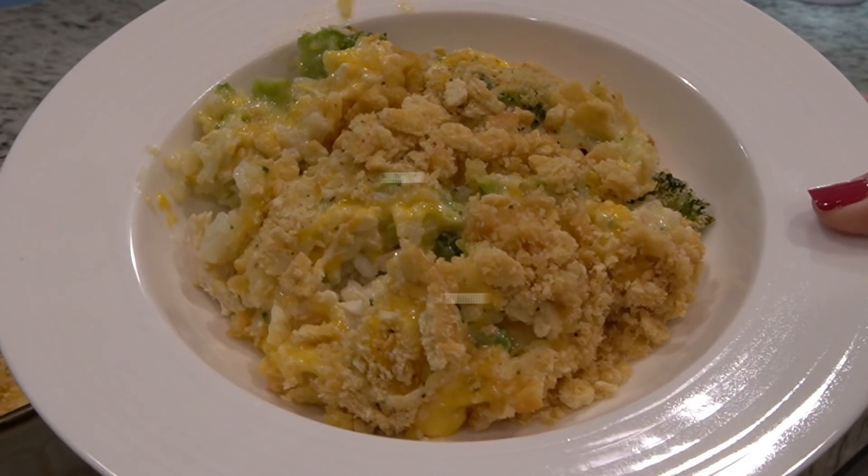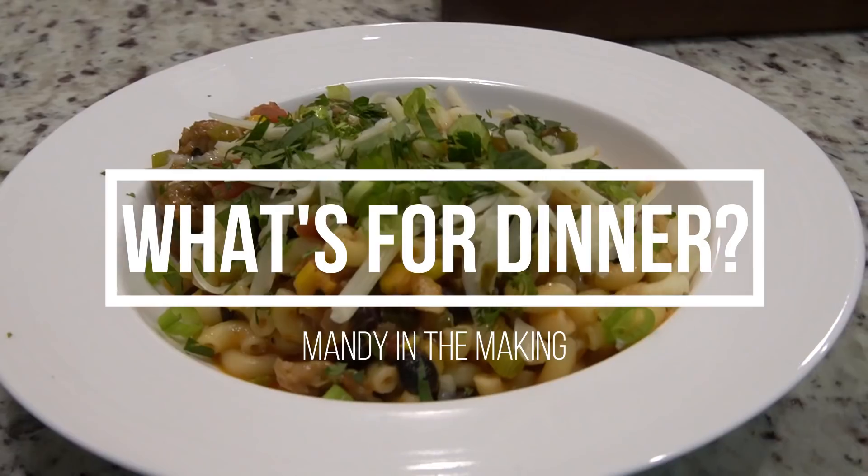Hey y'all, I'm Mandi and this is Mandi in the Making. Welcome back to another What's for Dinner where I'm going to share three easy and delicious meals with you.